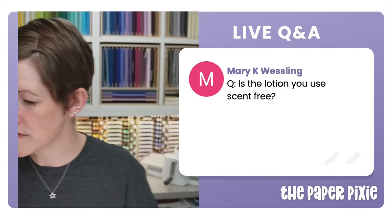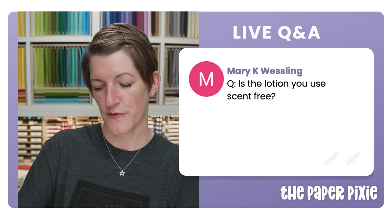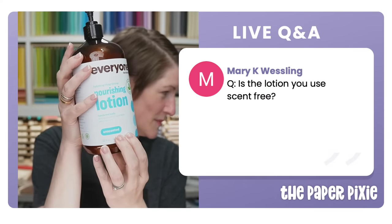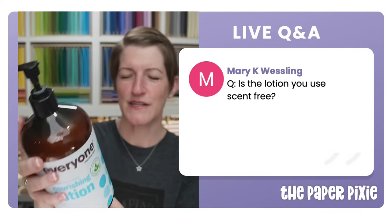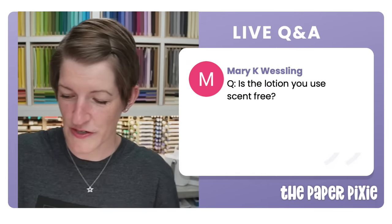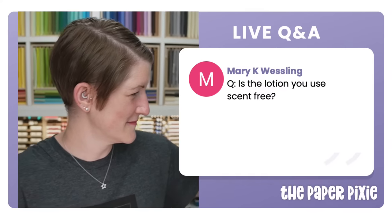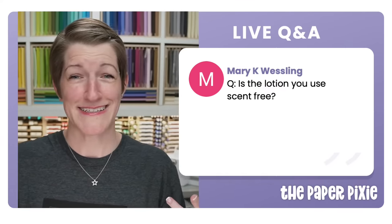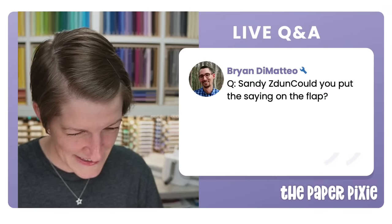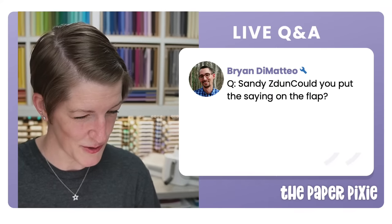The lotion I use is fragrance free and unscented — no synthetic fragrance, though I'm not an expert on the ingredients. You could absolutely put the saying on the flap instead — that's one of the best things about paper crafting, you can make it your own. And adding two straps on the back of the gift bag to turn it into a backpack would be so cute — great suggestion!